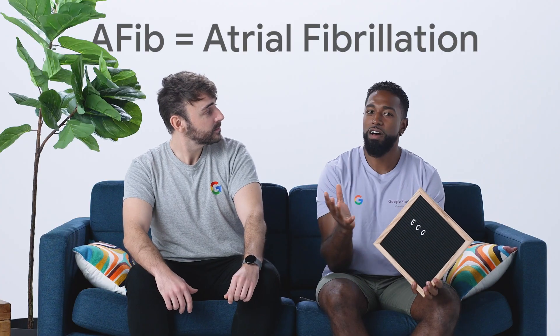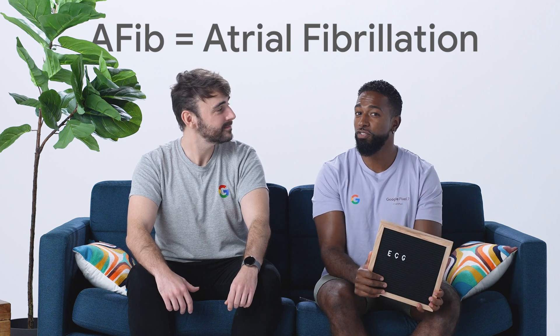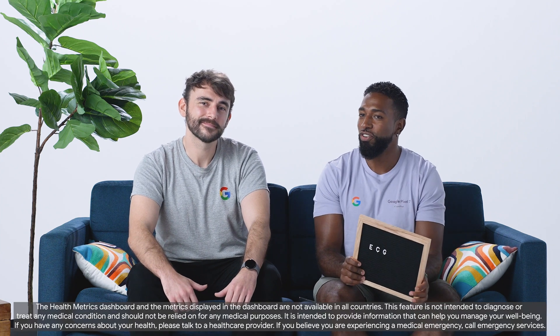During atrial fibrillation, the upper chambers of the heart contract irregularly, increasing the risk of heart attack, blood clots, stroke and other heart conditions. Which is why the ECG app on Google Pixel Watch is so helpful — it assesses your heart rhythm for AFib and makes it easy to share your results with your doctor.